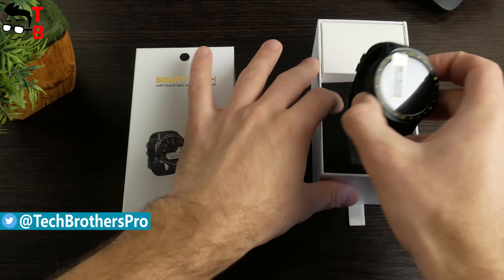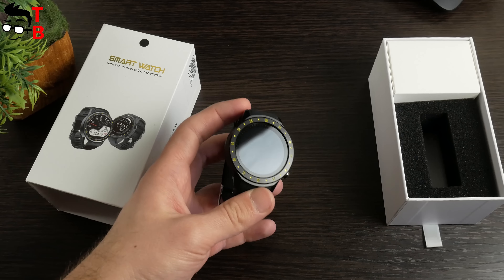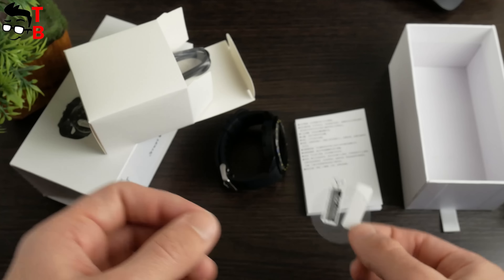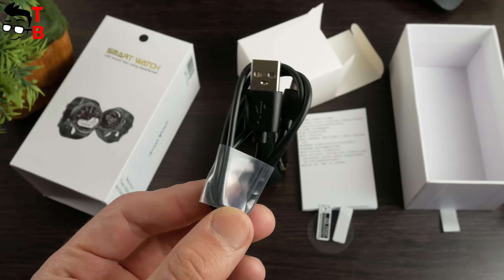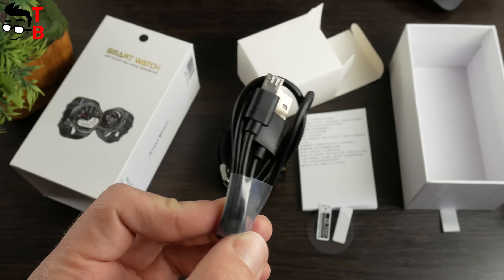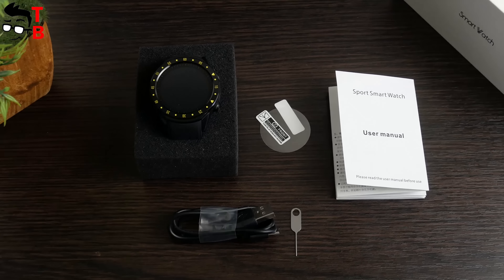Opening the box, you will see the smartwatch with factory film on the screen. You can remove it, because there is another protective film in the package. Also, there is a user manual and USB cable for charging. By the way, the F1 smartwatch uses a microUSB port for charging, so you don't need to use a special charger for the watch. Just use the cable from your smartphone.